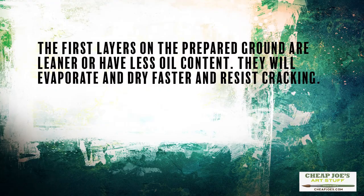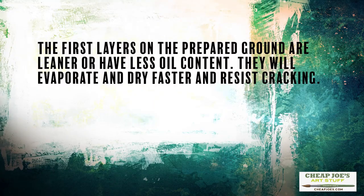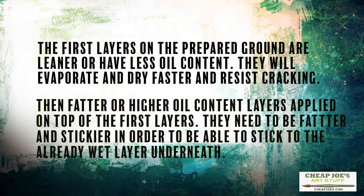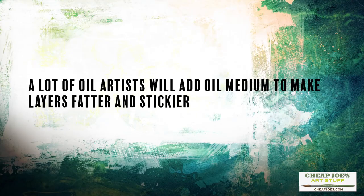The first layers that get laid down on the prepared ground would be leaner, or have less oil content, which means they will evaporate faster and dry faster and then keep from cracking. Then you would have fatter, or higher oil content, layers applied on top of that, because they need to be fatter and stickier in order to stick to the already wet layer underneath. A lot of oil artists will add oil medium to their subsequent layers to make them fatter and stickier so that they adhere onto the layers that have already been established.